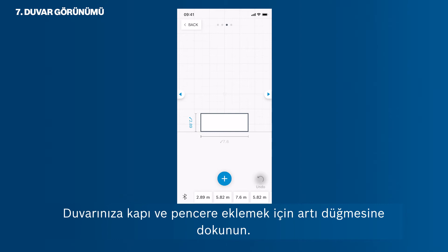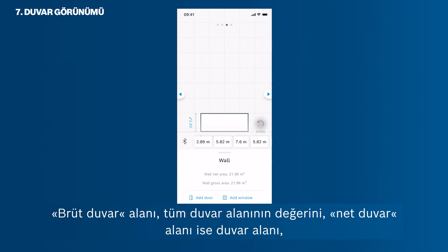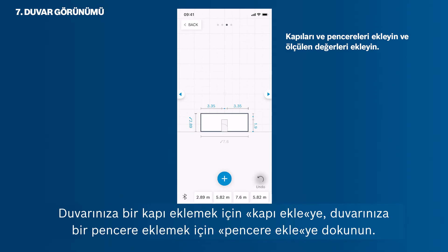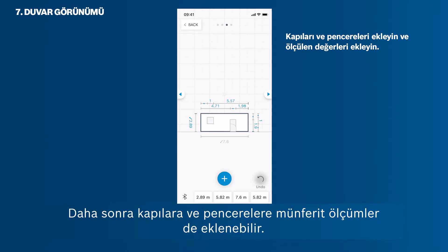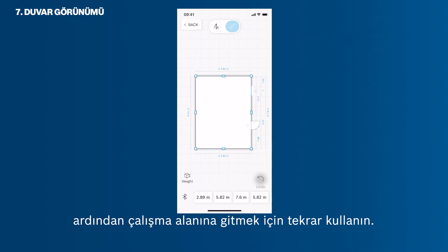Tap the plus button to add doors and windows to your wall. In this mode, you can also see the metadata of your wall. The wall gross area shows the value of the full wall area. The wall net area shows the value of the wall area minus windows and doors. Tap Add Door to add a door to your wall. Tap Add Window to add a window to your wall. After adding a door or window, you can simply move it to its individual position via drag and drop. Individual measurements can then also be added to the doors and windows. Tap the back button once to get back to the room sketch edit mode, then use it again to get to the workspace.